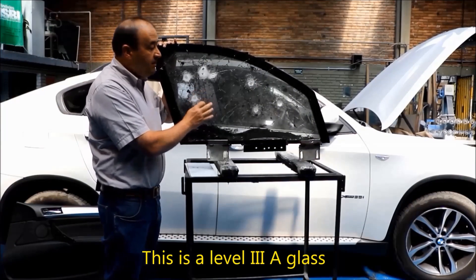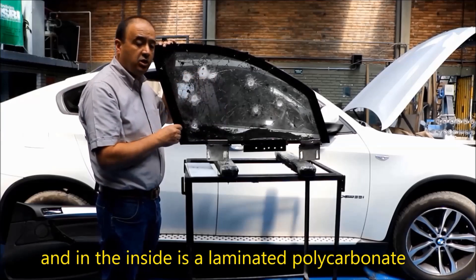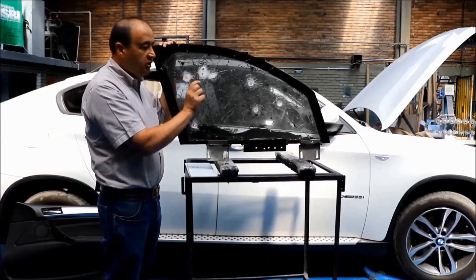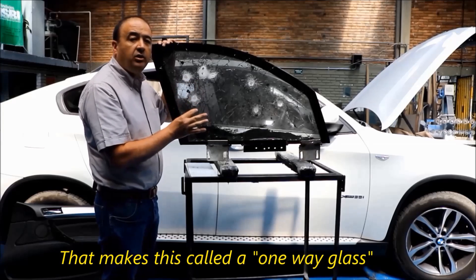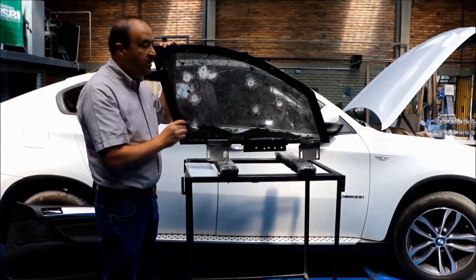This is a level 3 glass. Basically, on the outside is laminated glass, and on the inside is laminated polycarbonate. There's an air gap between them that makes this a one-way glass, where you can shoot from the inside and the bullet goes out.